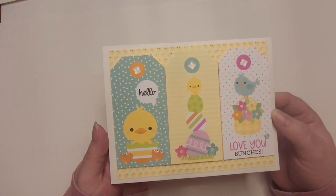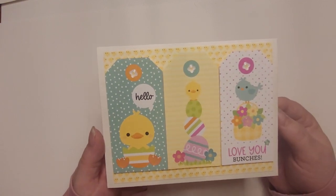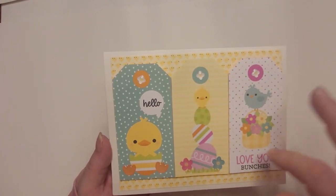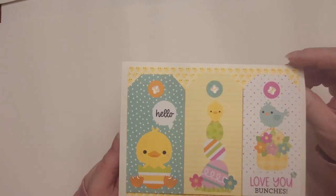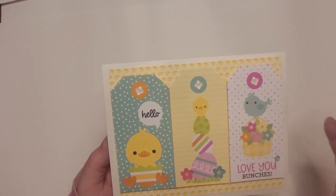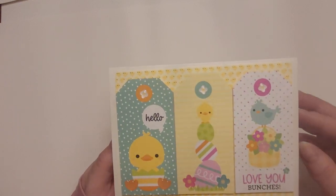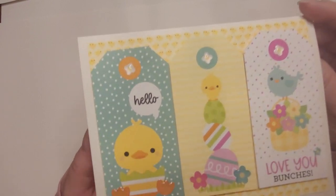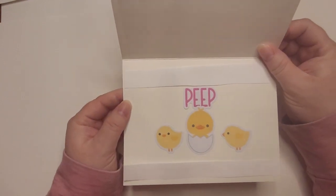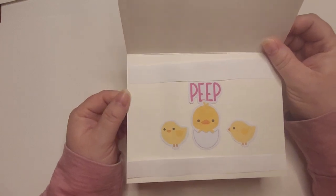I made this one for my sister's family because they love chickens and birds, so I thought it was cute with the little chickadees, the flowers, the eggs — just adorable for Easter. I put on little sticker sprinkles — that's the Doodle Bug name for them — they're like little gems you can stick on cards. And the inside just says 'peep' and has a couple of little chickadees. I thought that was really cute.